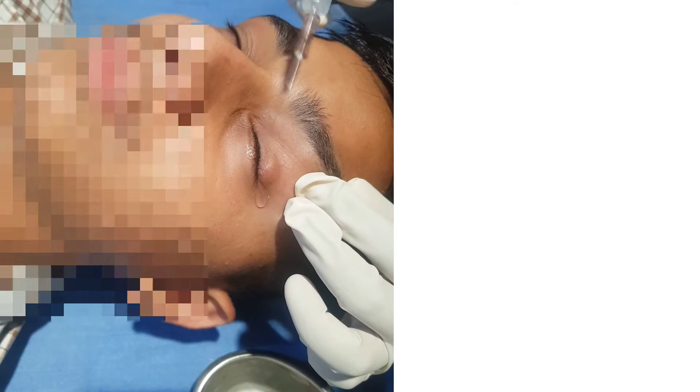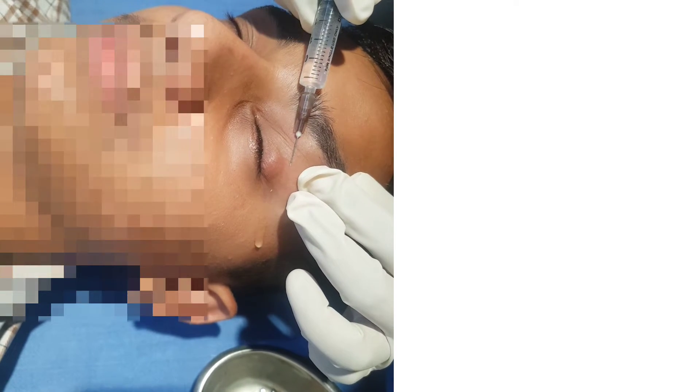If you wish to see this video in Hindi, you will find the link to my Hindi channel in the description box below.